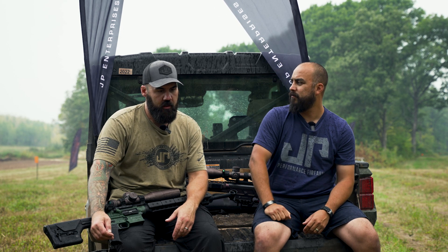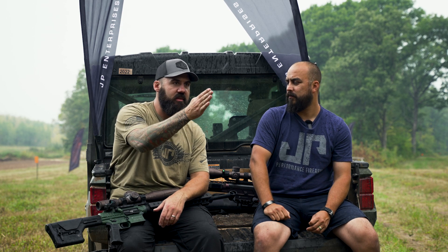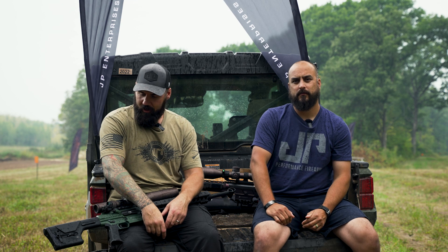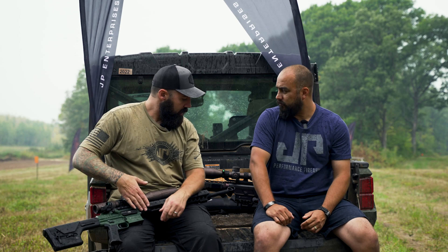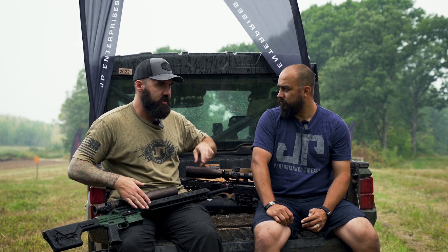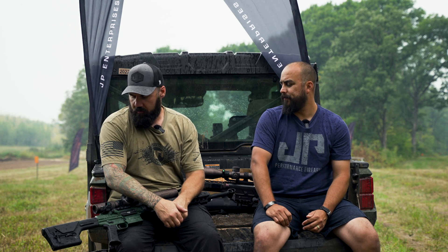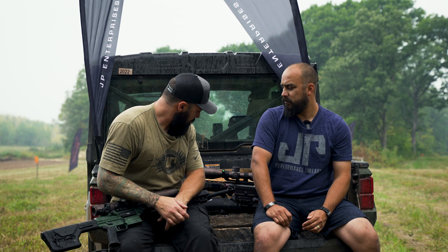That's what I like about the bolt gun — especially the JP MR19 — I can shoot, see my trace, see my impact, then rack. If you can do that consistently, and you can see whether you hit the center or the left edge of the plate, you can adjust on the next target. That's how you read wind on target. So I'm working toward getting my gas gun there — I'm going to try that brake and see which one I like better.